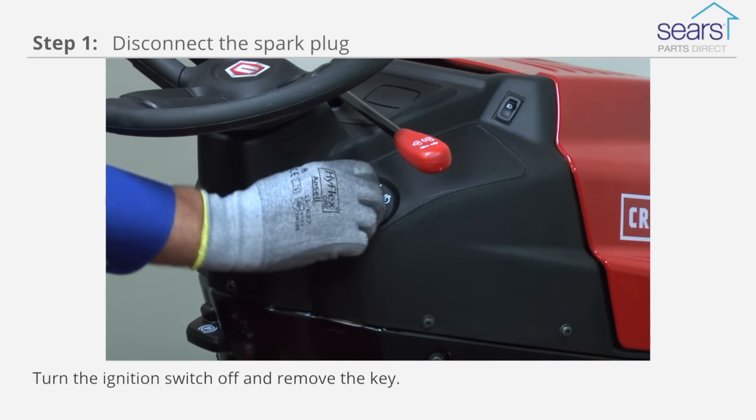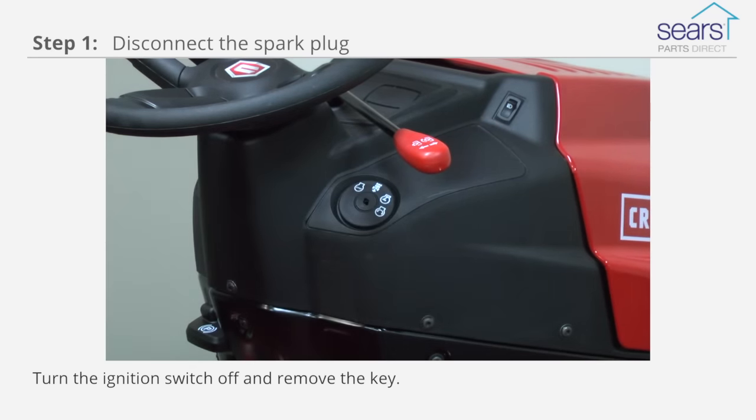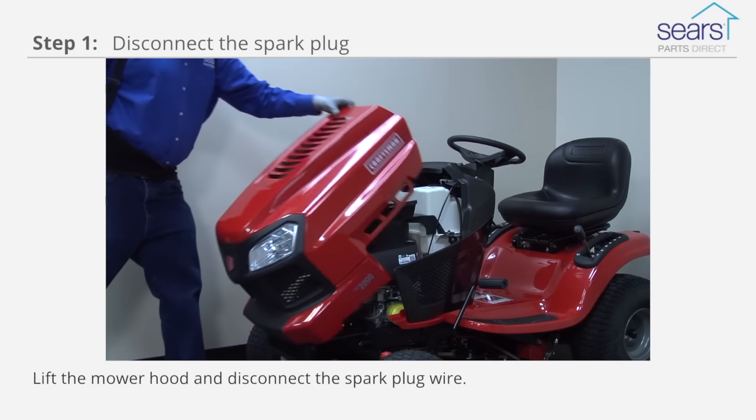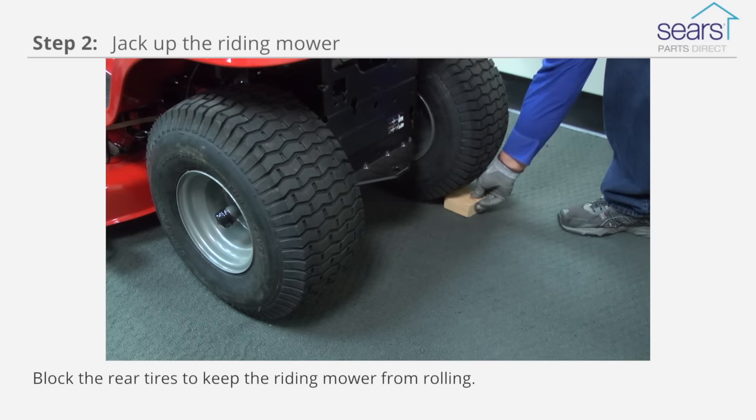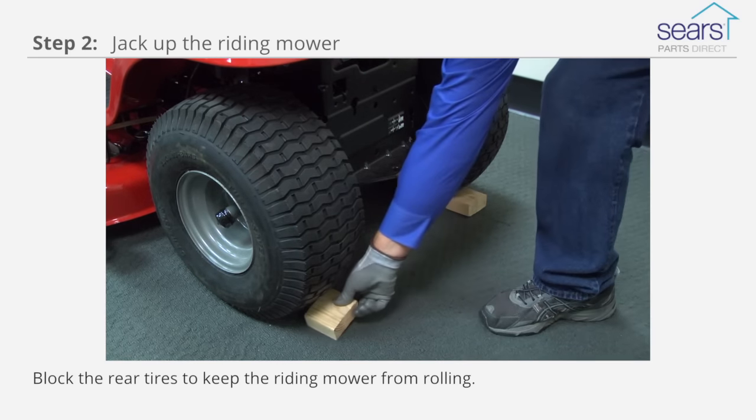The first step to replacing the front tire is to turn the ignition switch off and remove the key. Lift the mower hood and disconnect the spark plug wire. Block the rear tires to keep the riding mower from rolling.